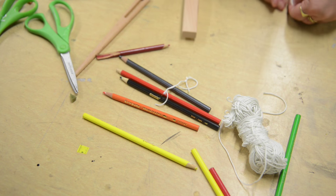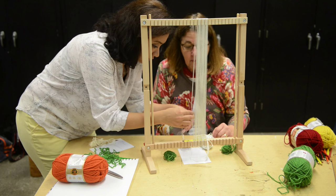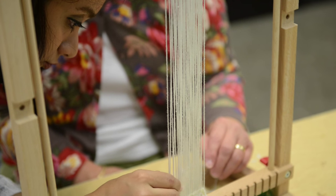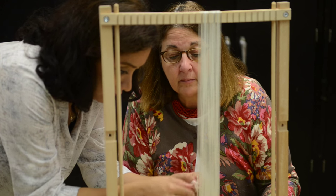Now we have some students here who are working closely. They could experience different knots and ties, then start warping and choosing the colors, then make all the fundamentals ready and finally weave the carpet for themselves.